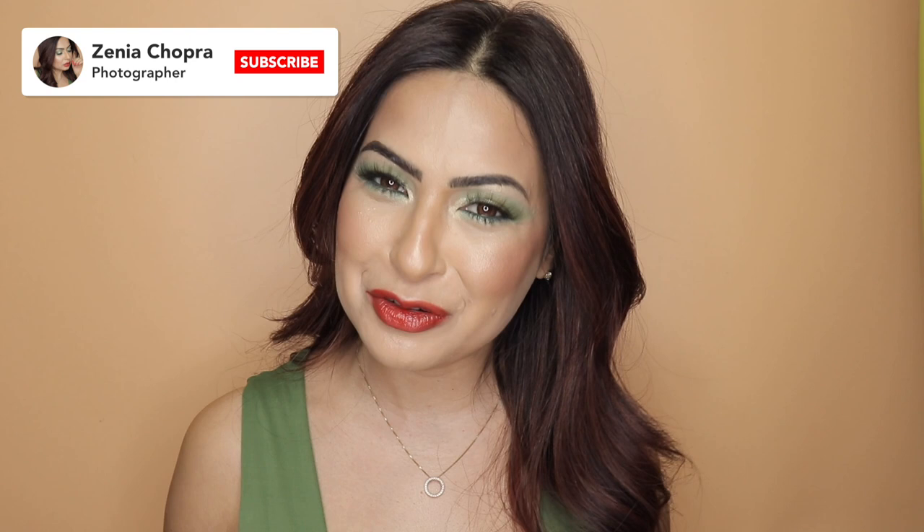Hey guys, welcome back to my channel. My name is Zinia Chopra. If you're new here, hello and welcome. If you've been following me for a while, thank you so much for all your love and support. In today's video we're going to be creating a beautiful summer inspired makeup look using mostly all products by She Glam, and I will also be doing a giveaway for my beautiful YouTube family because you guys have been supporting me for the last four years.